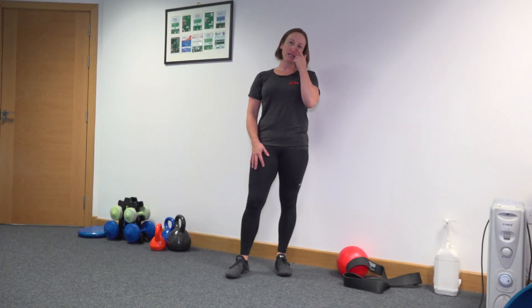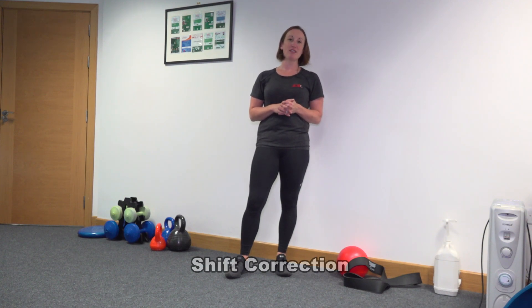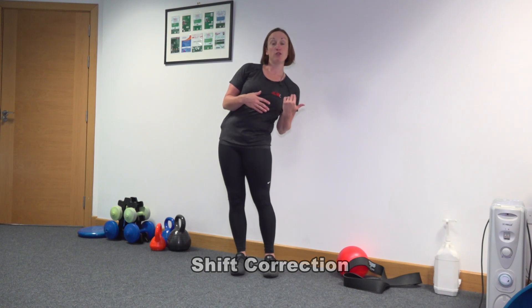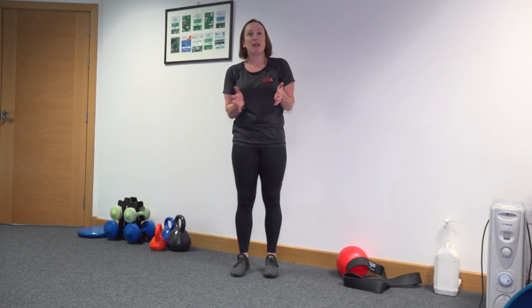Hi, I'm Catherine from East Coast Physio. This is a shift correction exercise. This is given to people usually when their hips have gone one way and their shoulders have gone the other — usually that's as a result of some sort of back pain. And what we want to do is very gradually bring the body back to where it came from, to undo that shape that's just developed.